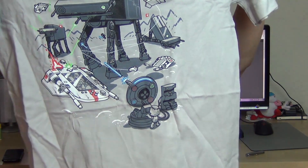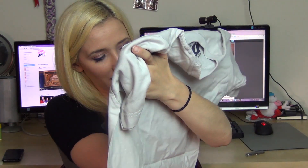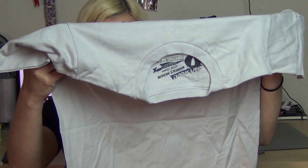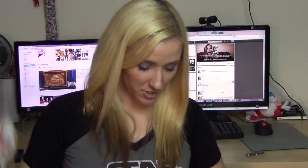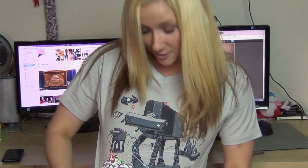A t-shirt — I'm looking at it, you guys don't get to see. A nifty t-shirt, it looks like it's the Xbox One, Wii U, and PlayStation. It's all the consoles. This is actually super adorable. Okay, I'm going to try it on. What do you guys think? It's super cute.